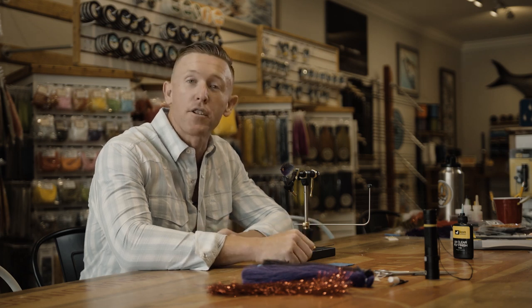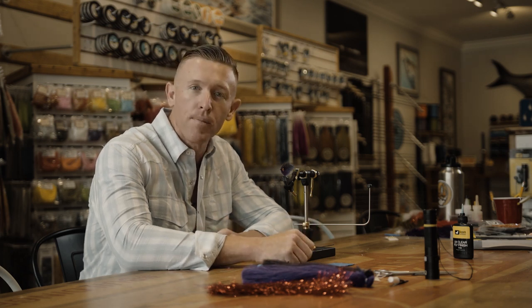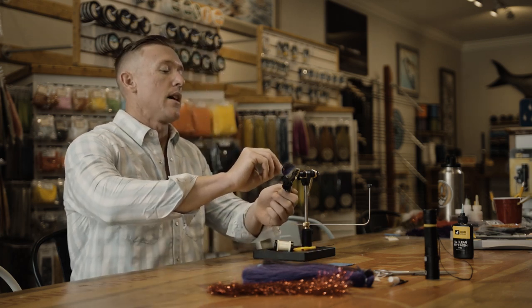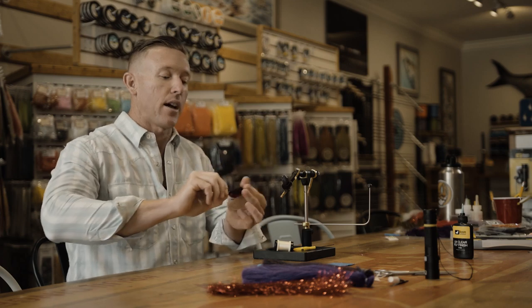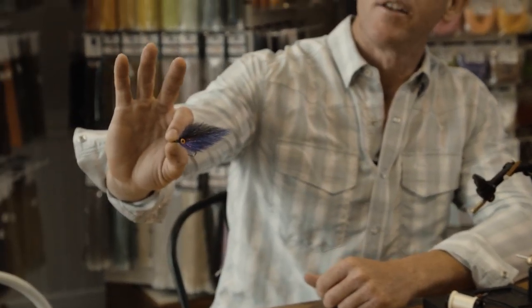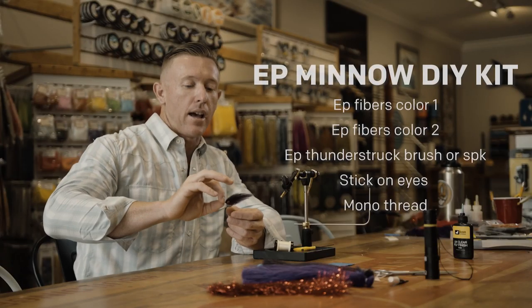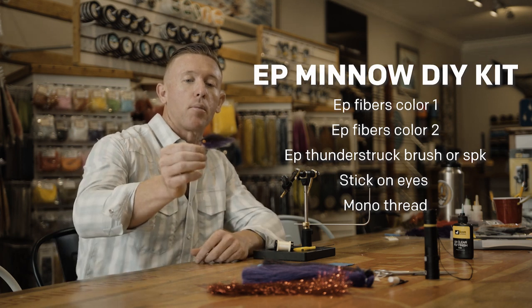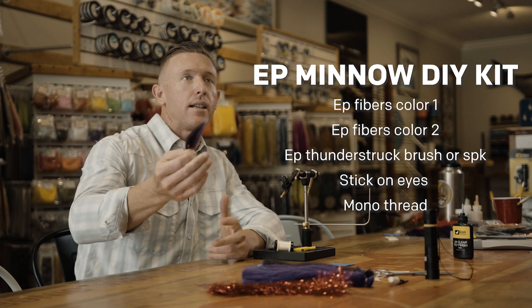What's up guys, welcome back to another 239Flies DIY video. Today we're going to be tying a very popular pattern, a little EP minnow bait fish style guy. Really effective pattern everywhere. Not a ton of action, but a phenomenal profile. Everything eats a bait fish.